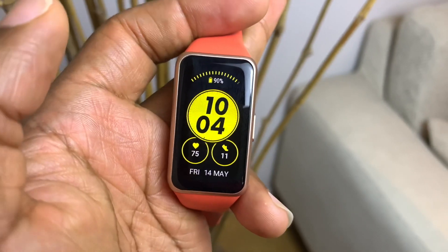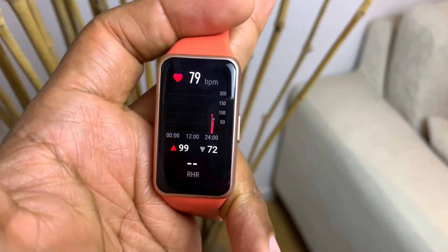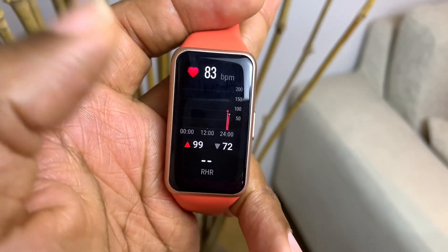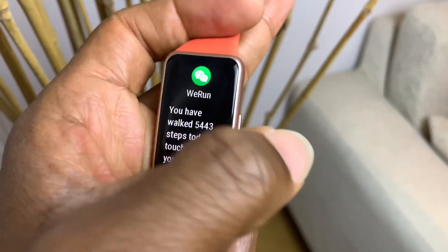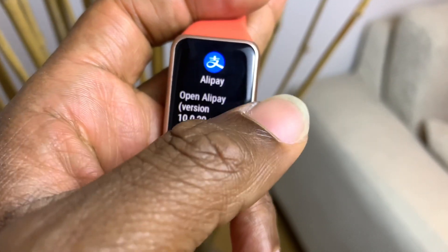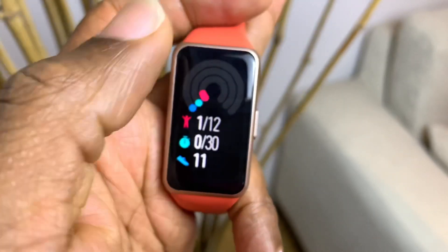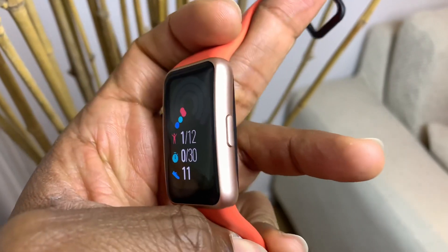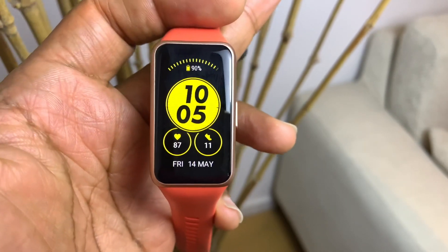This is the Chinese version, which is different from the international version, so swiping to the side gives you some things that differ from the international version. You get your heart rate monitor, though you cannot click into it to go directly into the heart rate device itself. Swiping further to the side, you get Alipay and the activity rings, which show the activities and steps you take in a particular day.